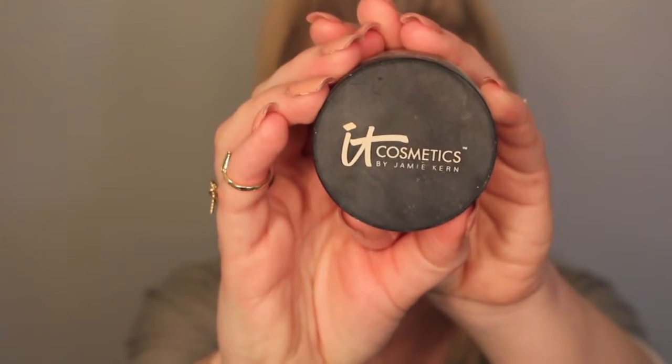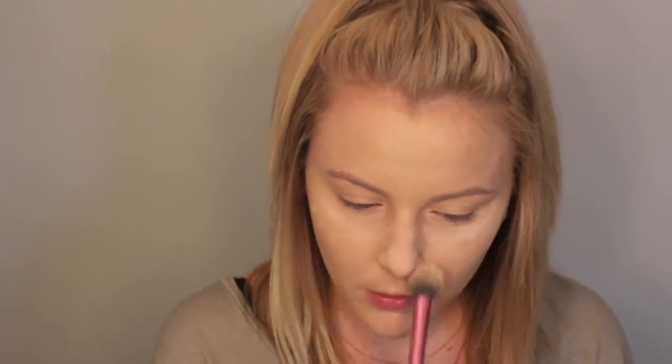Then going in with It Cosmetics Bye Bye Pores Translucent Powder, I'm going to use my Real Techniques setting brush to set underneath of the eyes. I am going to do kind of a baking technique — I'm just not going to pack as much powder on as I usually do, but I'm going to leave the powder on there while we fill in the brows.